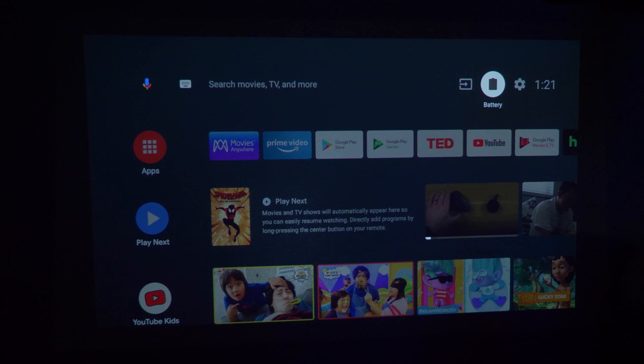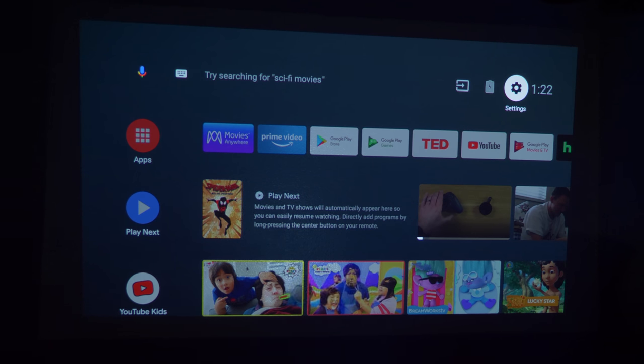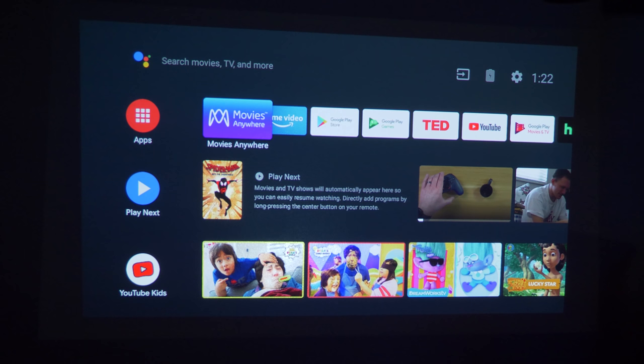The screen does dim to save battery, and the fan isn't spinning as much since it's not as bright. When I plug it back in, it brightens right back up. Over here you have settings and the time. Now let's talk a bit more about using Google Assistant with the projector. On the remote, you have the Google Assistant button — I just press it and say 'Play Iron Man 2,' and it searches without needing to use the keyboard.